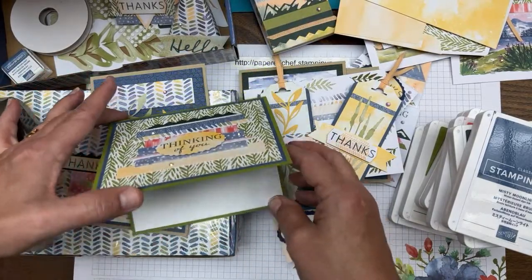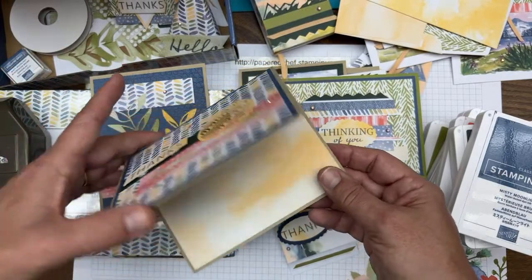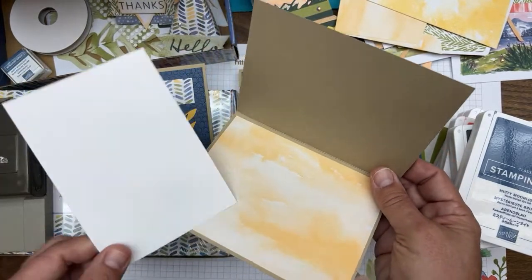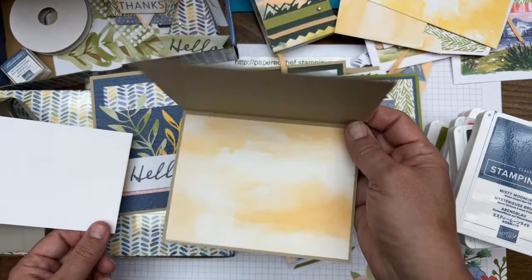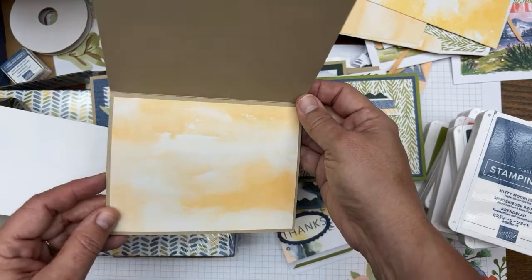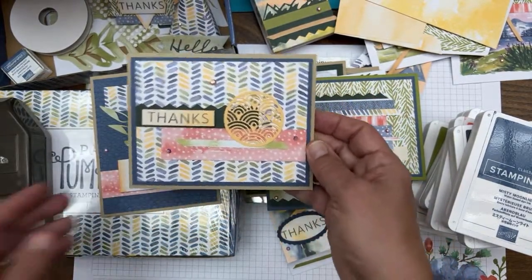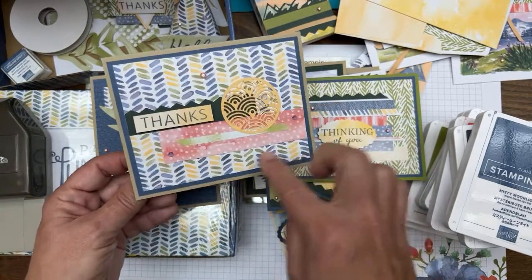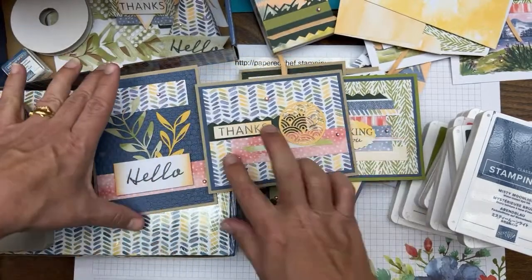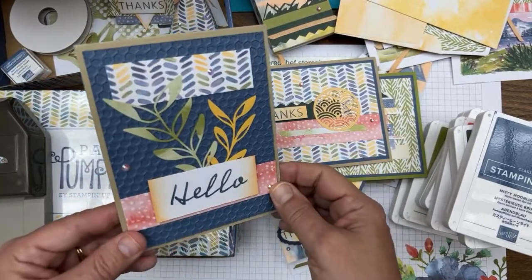For this card I decided instead of putting Basic White on the inside, I put the envelope liner on the inside — I had a couple of envelope liners left. I think that looks really cool and might do that with my next batch. I inked some pieces with Pale Papaya using a blending brush, and for this one I used the Hive 3D embossing folder from the mini catalog.